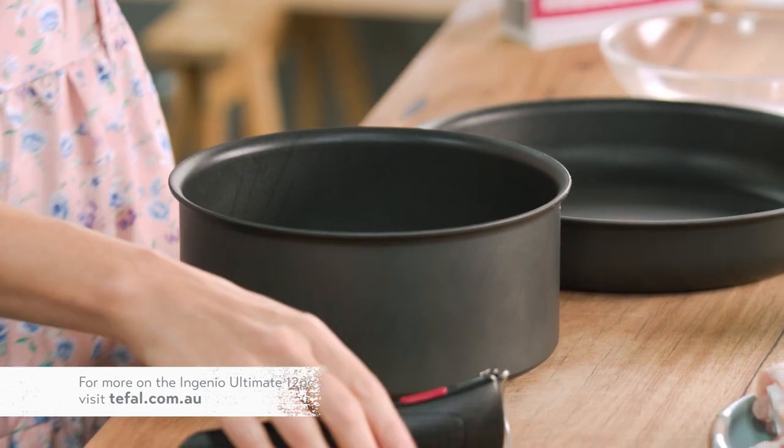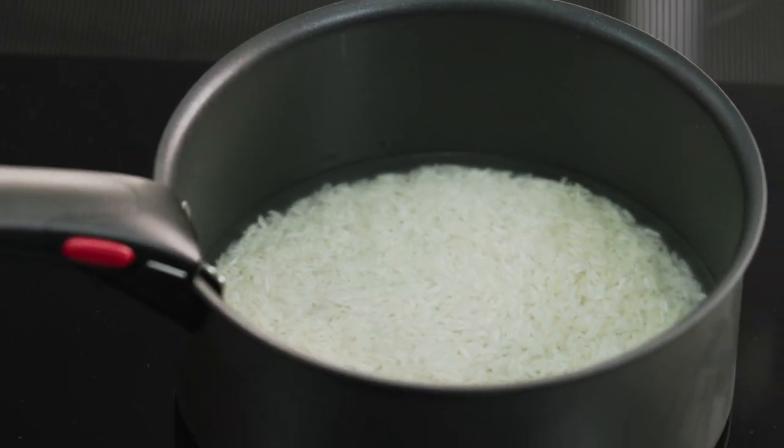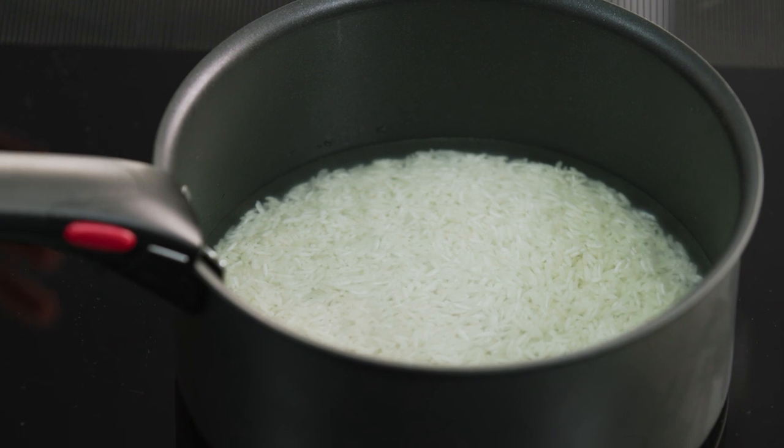When you're cooking rice using the absorption method, you want to start on a high heat, bring the rice up to the boil, turn it down to a low heat, then pop the lid on. Cook it for about eight to ten minutes or until all of the water has been absorbed by the rice.